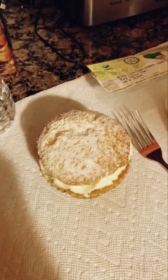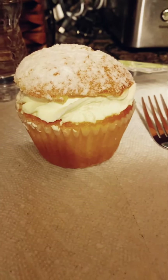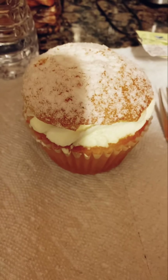Alright, so we're doing three key lime pies tonight, and I'm aware that this is not key lime pie — but look at it. It's a key lime cupcake from Key West Cakes. So this is our first one.